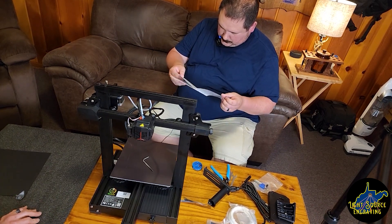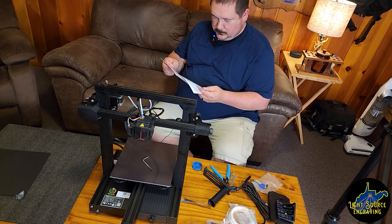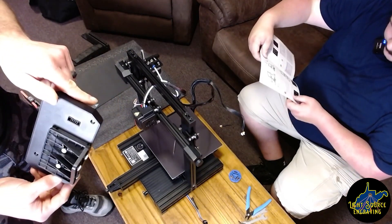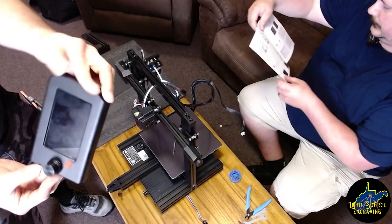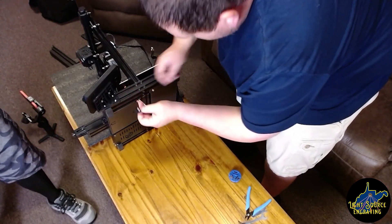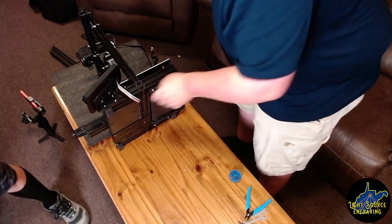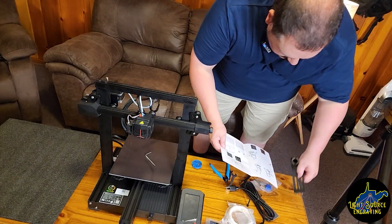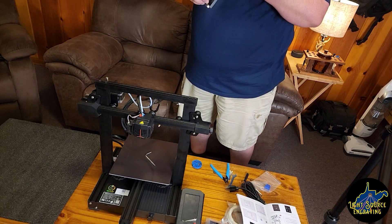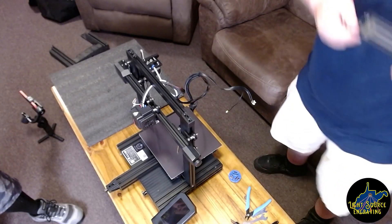We move on to installing the screen. Here's an interesting point — the screen came with the T-nuts already installed instead of hanging out in the bag of hardware, so that is very handy. Cable seems straightforward; there's a little notch, just follow that notch. And that's installed. And again, on the spool holder, the T-nuts are already pre-installed instead of buried in a bag of hardware.